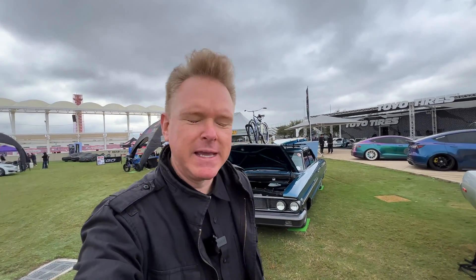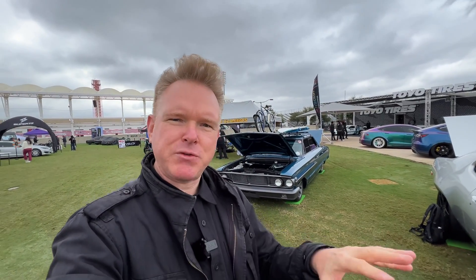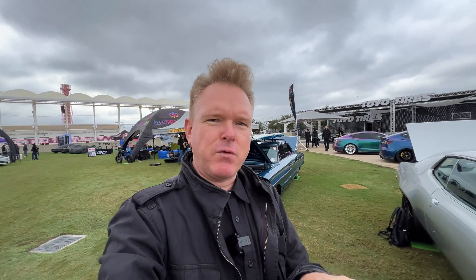Hi guys and welcome to another exciting episode. Today we're here with the Conductive Classic team and their 1964 Ford Galaxy build. They started with a Ford Galaxy and added the complete drivetrain from a 2019 Tesla Model 3. They have a very innovative way of including the battery pack — they rebuilt the complete chassis around it. Let's check it out.